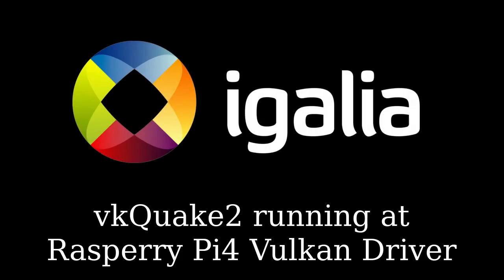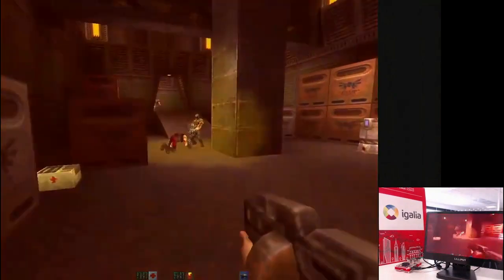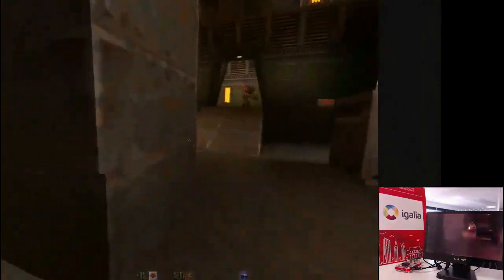Vulkan Quake can now run a Raspberry Pi 4 Vulkan driver. This is possible because Agalia, in collaboration with the Raspberry Pi Foundation, has been developing a new open source Vulkan driver for the Raspberry Pi 4.